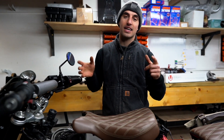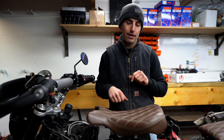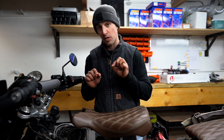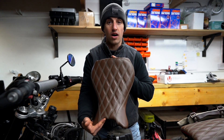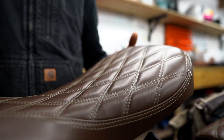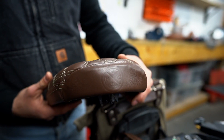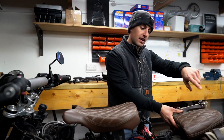First up, a customer came to us with a bike that already had some really nice modifications done to it, and he said guys, how can you take it to the next level and give it that PCC flair? He also mentioned he had a load of leather left over from his barber seat and asked if we could do anything with it — he wanted a double stitch. Our in-house upholsterer really knocked it out of the park; we made sure the stitch matched the paintwork as closely as possible and the results are astounding.